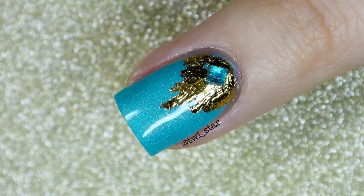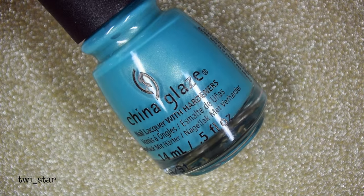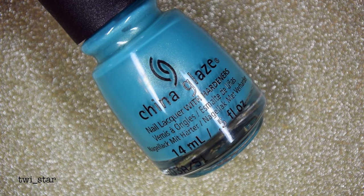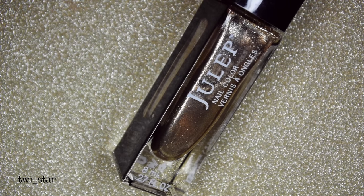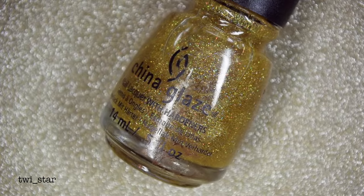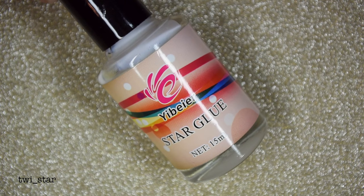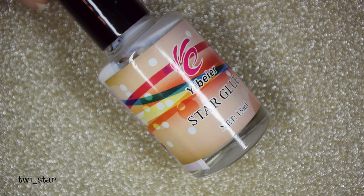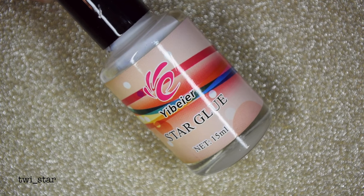Here's everything I used to complete this look: China Glaze, Julep Margo — it's a really pretty gold foil that has shimmers giving it a super shiny look — China Glaze Golden Enchantment, and the sticky glue that came in my eBay nail art foil kit. I love that it's called Star Glue — let's just put 'Twi' in front of it and call it Twi Star Glue.